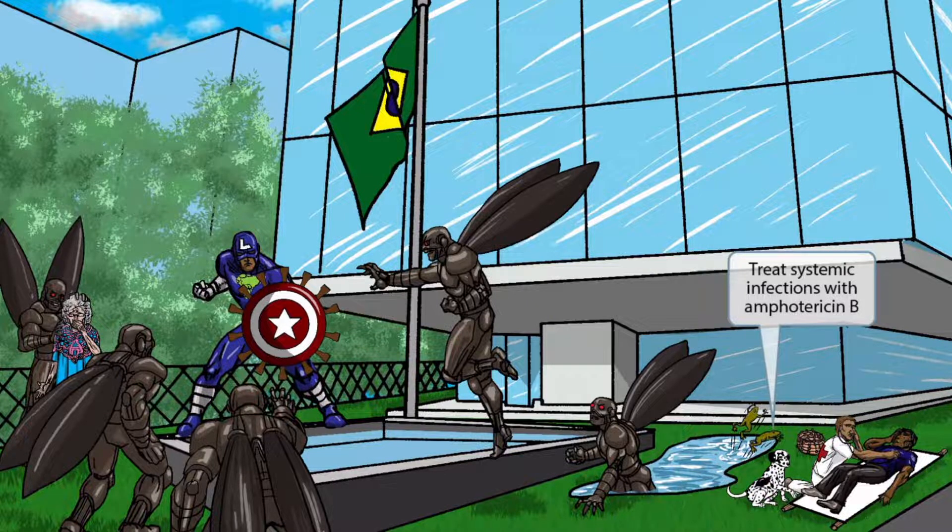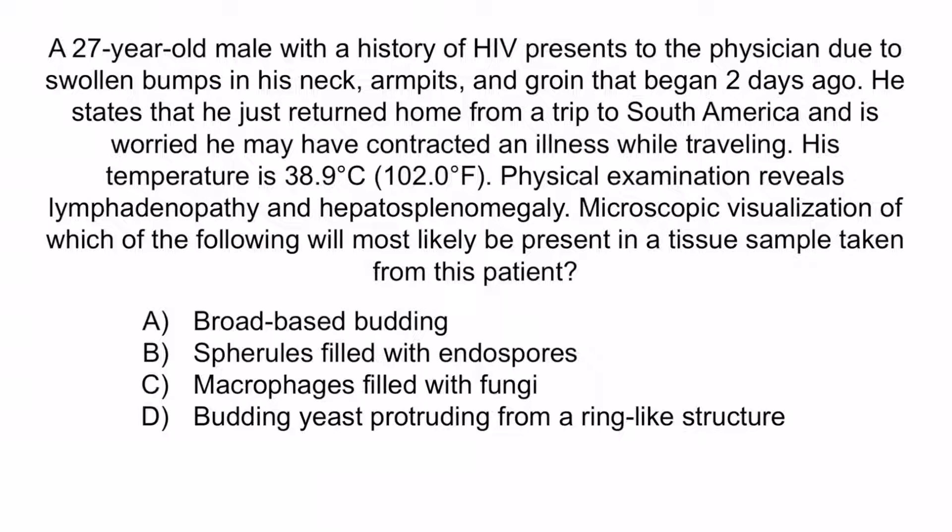Now that we've covered the image, let's review with a question. A 27-year-old male with a history of HIV presents to the physician due to swollen bumps in his neck, armpits, and groin that began two days ago. He states that he just returned home from a trip to South America and is worried he may have contracted an illness while traveling. His temperature is 38.9 degrees Celsius (102 degrees Fahrenheit). Physical examination reveals lymphadenopathy and hepatosplenomegaly. Microscopic visualization of which of the following will most likely be present in a tissue sample taken from this patient? A. Broad-based budding. B. Spherules filled with endospores. C. Macrophages filled with fungi. Or D. Budding yeast protruding from a ring-like structure.